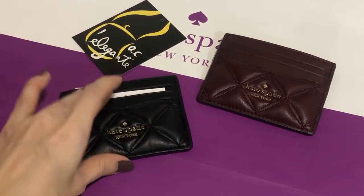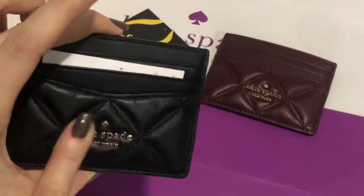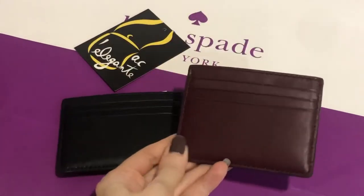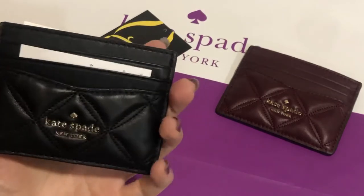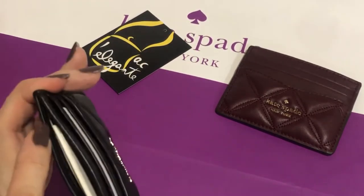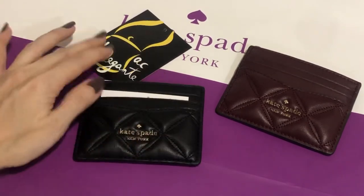In Natalia models, they're all quilted. This side is quilted, this side is not. There are three card slots here, three here, and one in the main compartment.